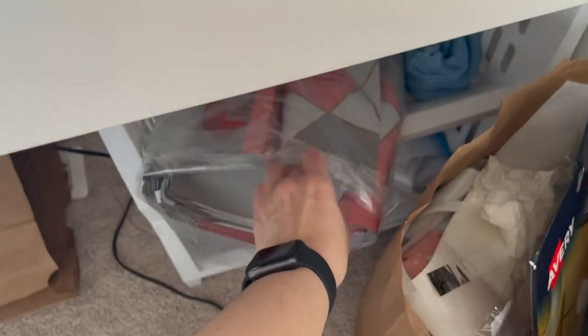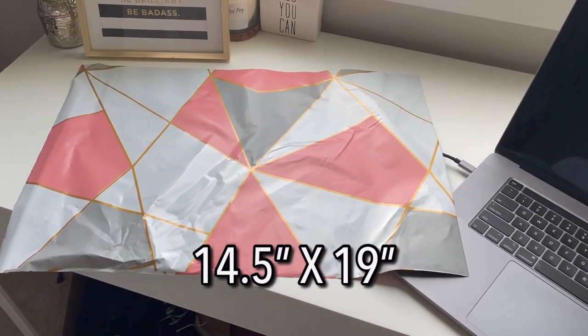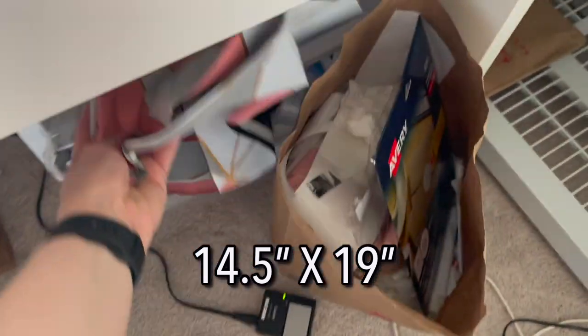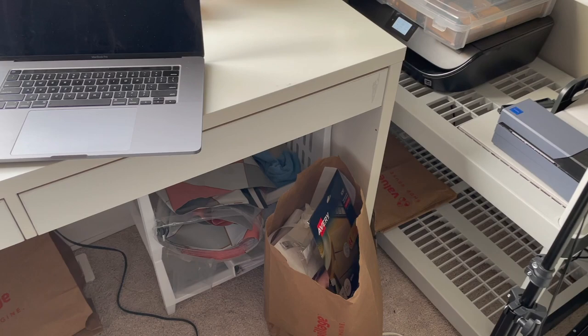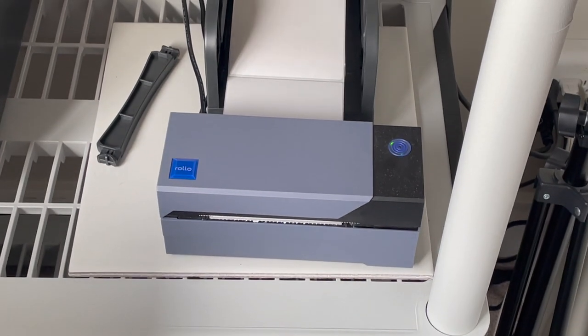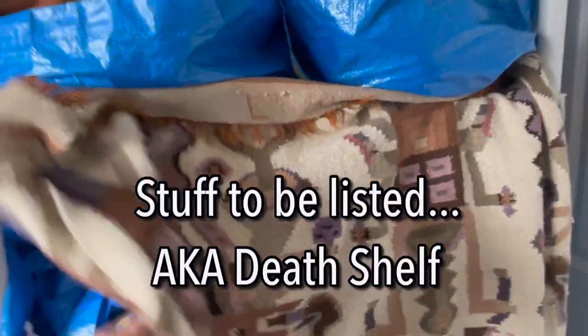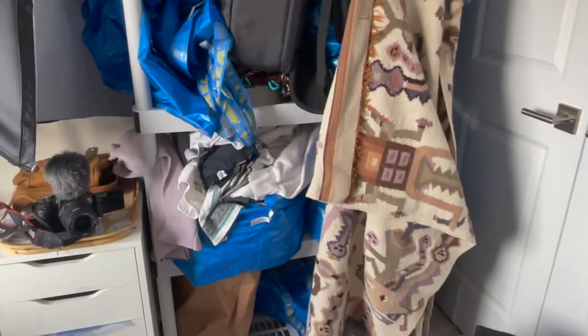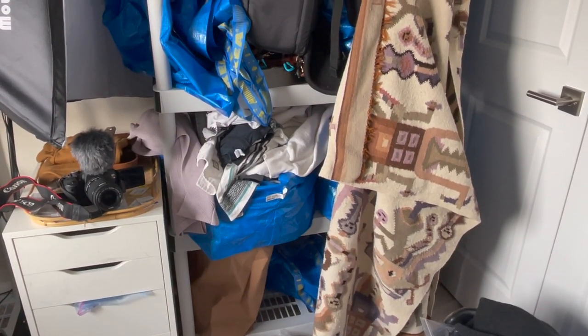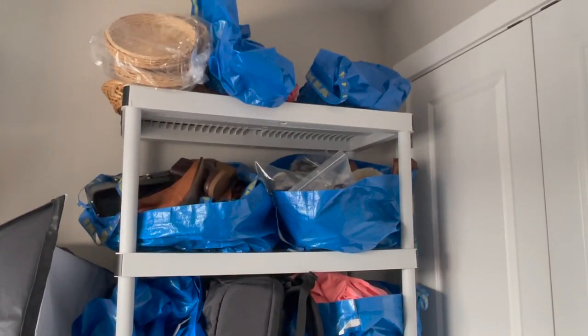My big poly mailers — these things are giants. I don't even know the dimensions, but I started using them instead of boxes because I was using a lot of boxes and it's sometimes hard to get good boxes. My printer, my Rollo. Favorite, favorite thermal printer. Some extra poly mailers and more sweater death pile stuff, tape. I hang blankets more because when I do my YouTube videos, it will reduce the sound and the vibration.